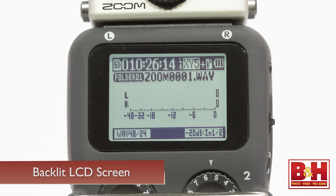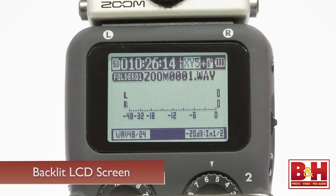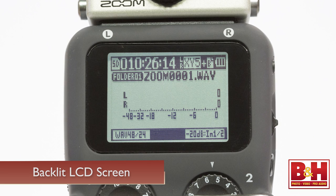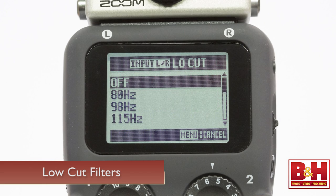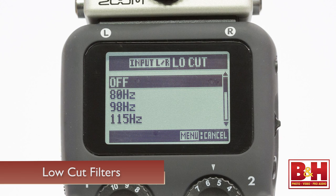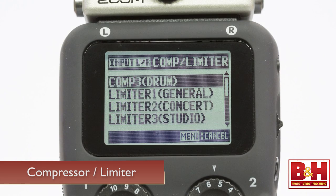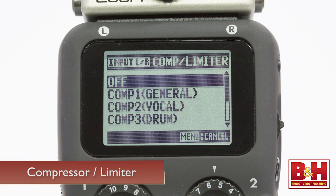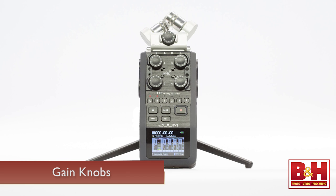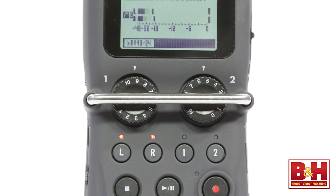The H5's large, backlit LCD screen isn't quite as glamorous as the full-color display the H6 sports, but it looks quite good in its own right and is easily readable in daylight, allowing you to see meters, menus, and other important information. Low-cut filters and compressor limiters are available for all inputs. The low-cut filters offer 10 different frequency options for the roll-off, ranging from 80 Hz up to 237 Hz, as well as off. The compressor limiter lets you choose between three different limiters and three different compressors. The easily accessible independent gain knobs carried over from the H6 now feature a roll bar to help prevent accidental changes in levels — it's nice not to have to page through menus when you need to make a fast adjustment.